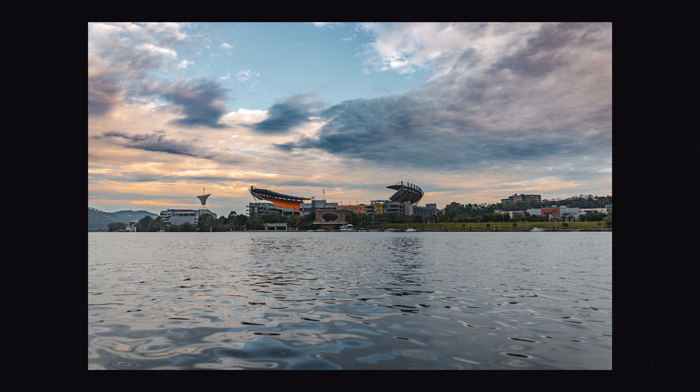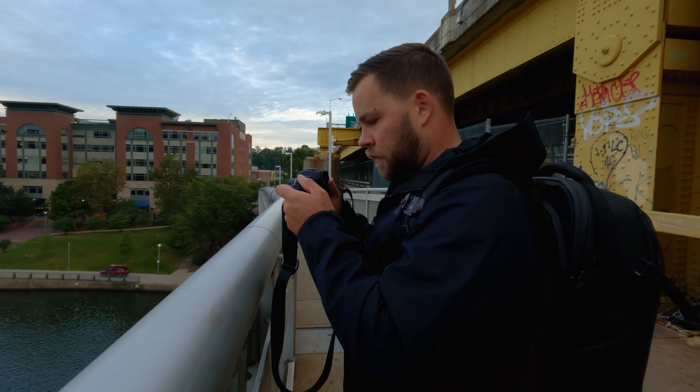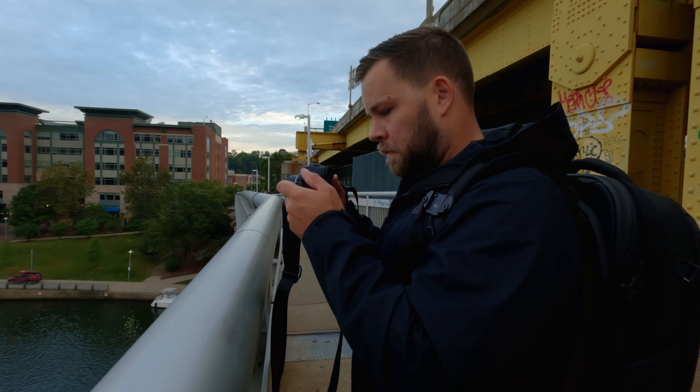This isn't going to satisfy all of the professional shooters out there. An RF 15-35 set to 28mm shooting at f2.8 is going to outperform this lens, but as an affordable, lightweight prime, there's a lot to like about this little pancake from Canon. As always, thank you so much for watching and I'll see you in another one.